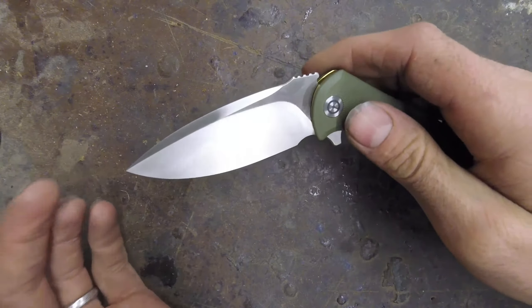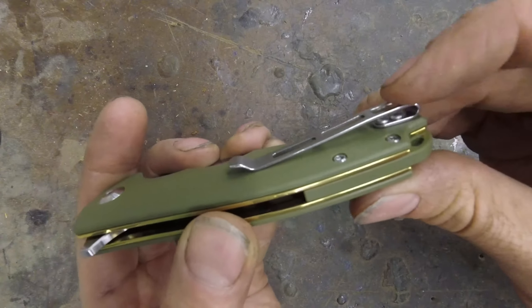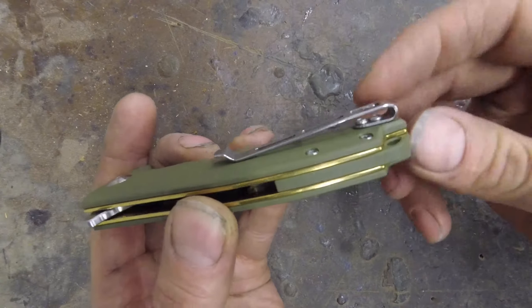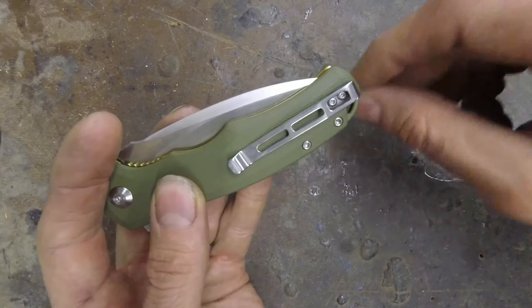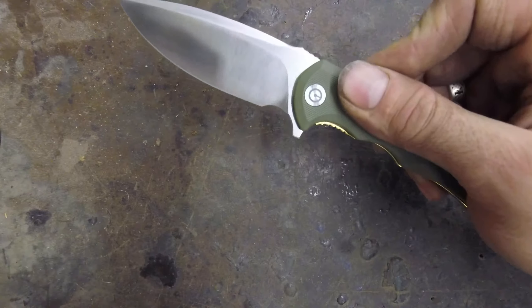This is the only one of these we have in stock that has the deep carry pocket clip, so it will sit deeper in your pocket. It also has a little lanyard hole, so you can create a little dangly to be able to find it if you carry it in your pocket.